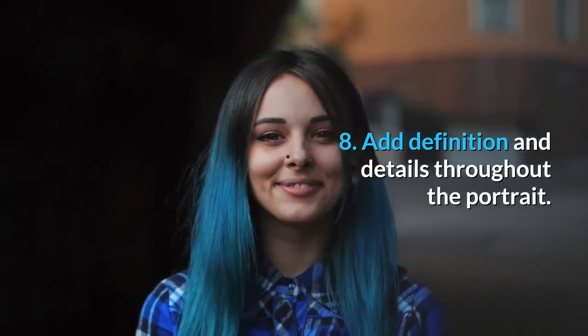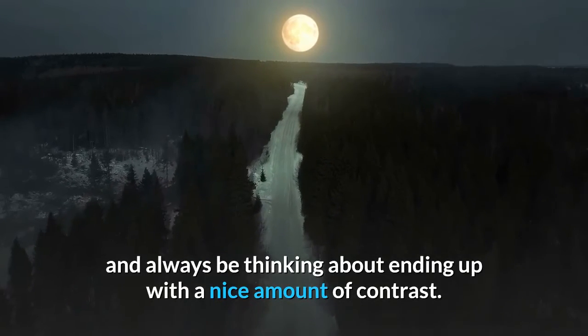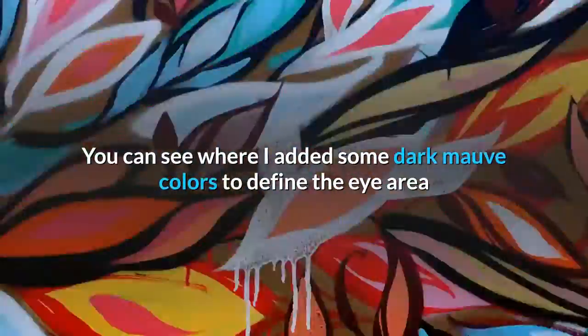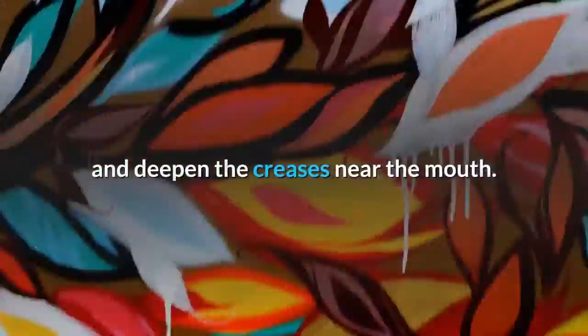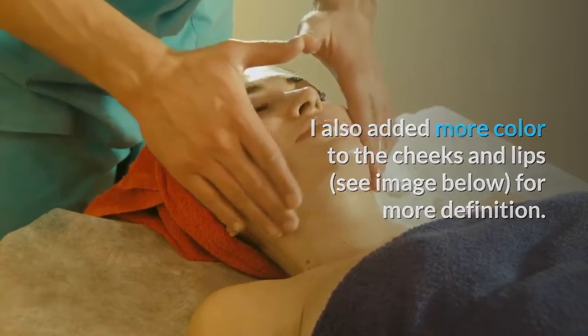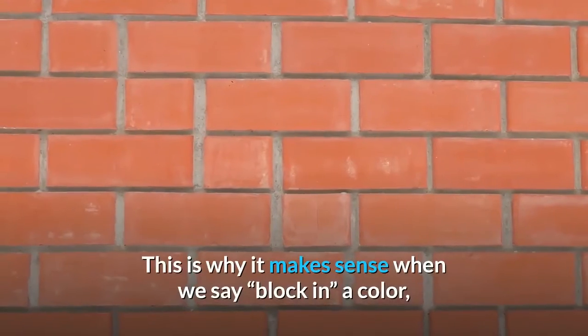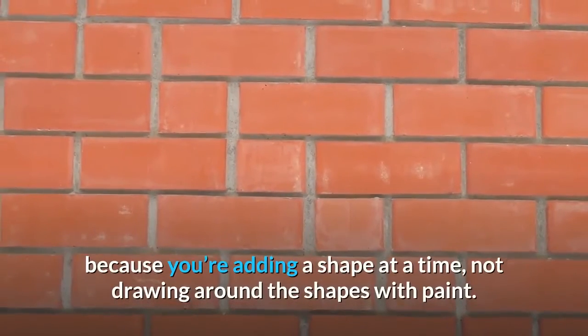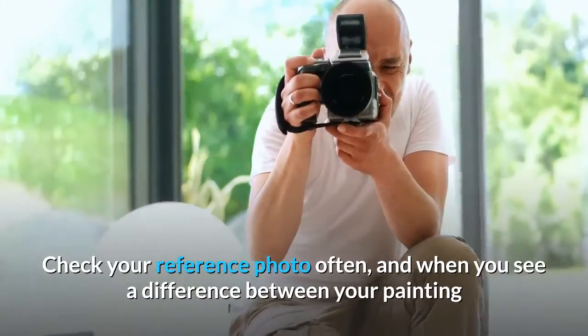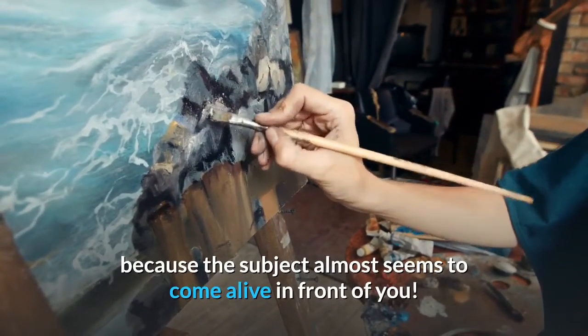Step 8: Add definition and details throughout the portrait. Now that you have your basic values blocked in, start to play with the tones and make adjustments. Add darks and lights where needed, and always be thinking about ending up with a nice amount of contrast. You can see where I added some dark mauve colors to define the eye area and deepen the creases near the mouth. I also added more color to the cheeks and lips for more definition. As you fill in various details, remember to keep painting the shapes of the face, not the lines — you're adding a shape at a time, not drawing around the shapes with paint. Check your reference photo often, and when you see a difference between your painting and the photo, fix it with your paint.